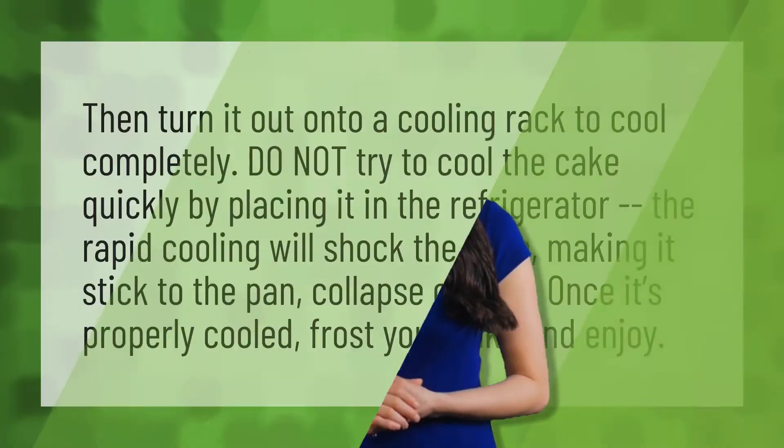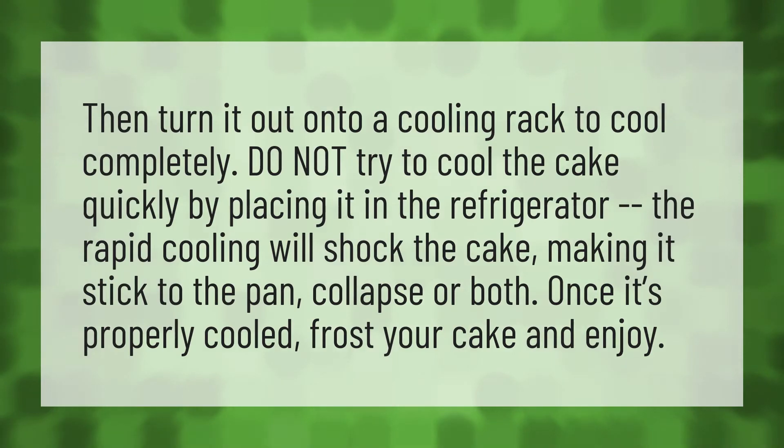Turn the cake out onto a cooling rack to cool completely. Do not try to cool the cake quickly by placing it in the refrigerator — the rapid cooling will shock the cake, making it stick to the pan, collapse, or both. Once it's properly cooled, frost your cake and enjoy.